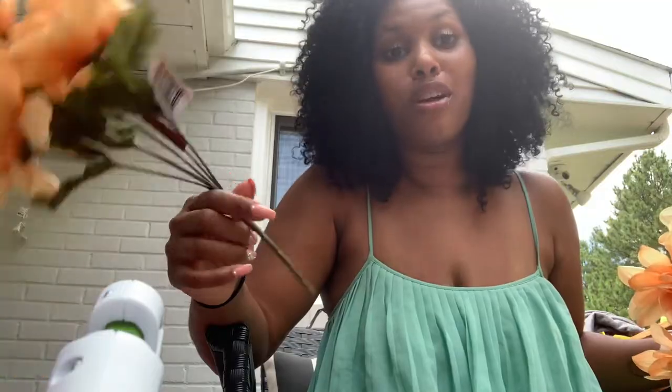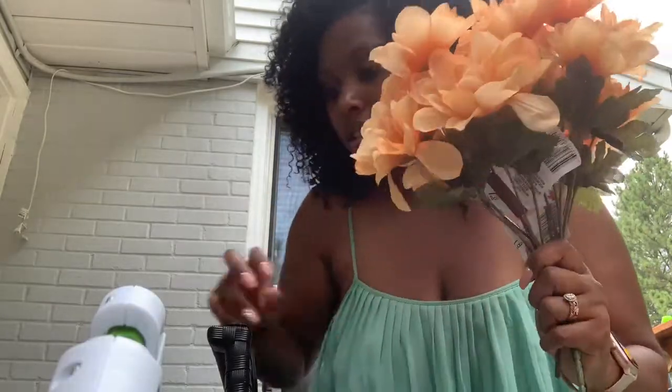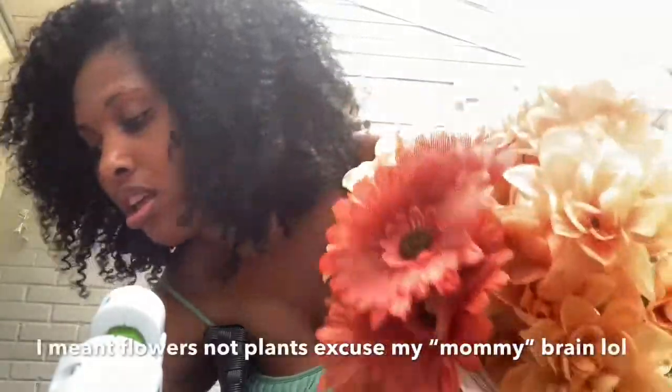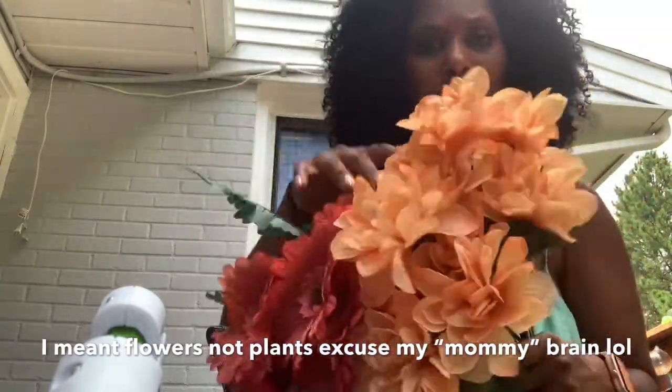Hello guys, welcome back! So today I wanted to make a wreath. You wouldn't believe I still have our Easter wreath on our door — bunnies and eggs and all. With COVID and everything I just haven't found the time to go shopping for a new one, so I picked up some plants from Dollar Tree and wanted to try to make something that looks a little summery but can transition into fall.